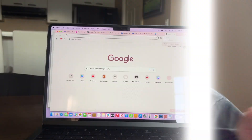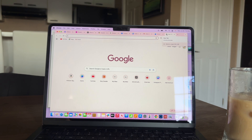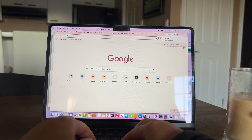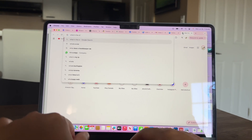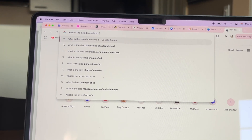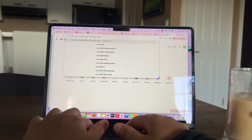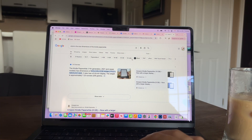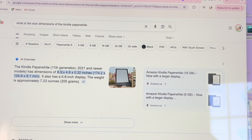The first thing I always do is look up the kindle size that I have. I have a Kindle Paperwhite so I'm just going to type in 'what is the size dimensions of the Kindle Paperwhite.' You would repeat this for whatever kindle you want to create the insert for. It's showing that it's 6.9 by 4.9 inches.